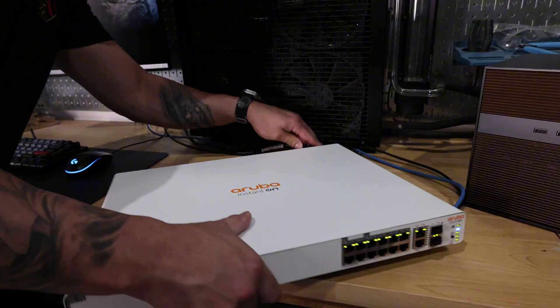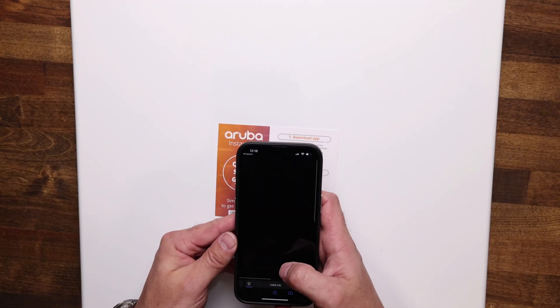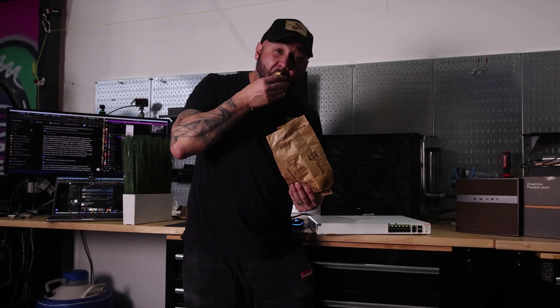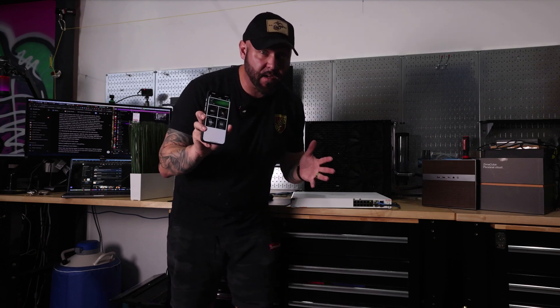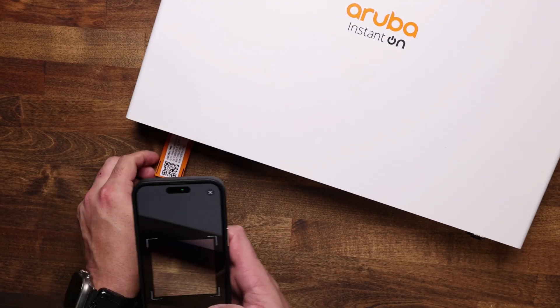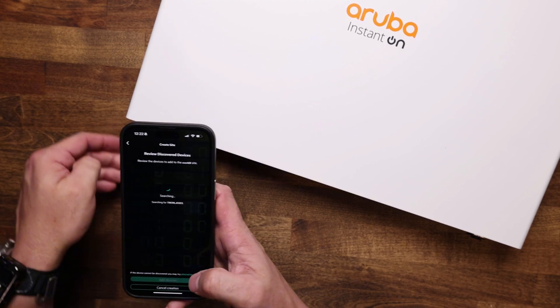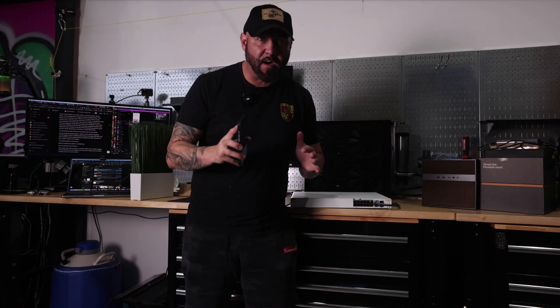This switch really is plug and play. The Instant On app auto-detects the hardware super quick — less time than it takes to microwave a bag of popcorn. Setting up the Instant On mobile app is as simple as downloading it on iOS or Android, signing in, tapping 'Create Site,' and giving the site a name. Then pull out the bright orange QR tag on the 1960, scan it or enter the serial number, and the switch onboards itself in under two minutes — no console cables or IP hunting required.